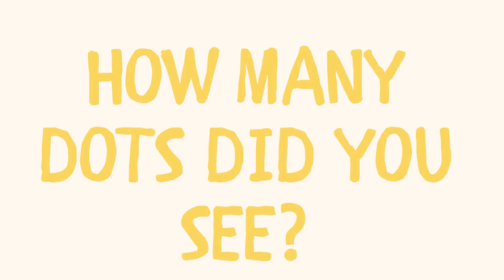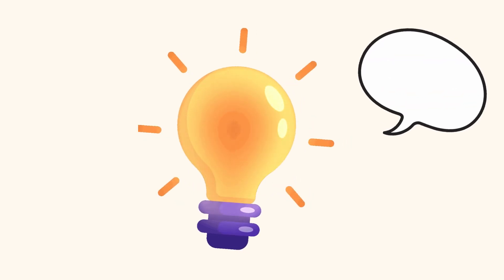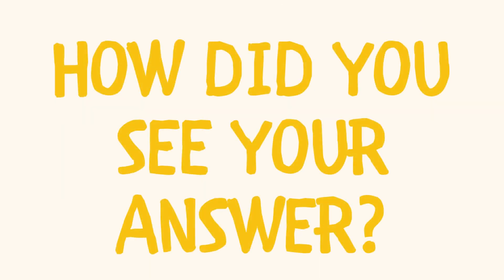One more. How many dots did you see? How did you see your answer?